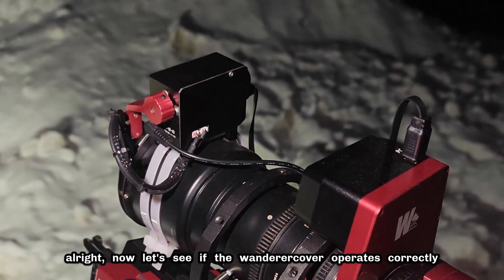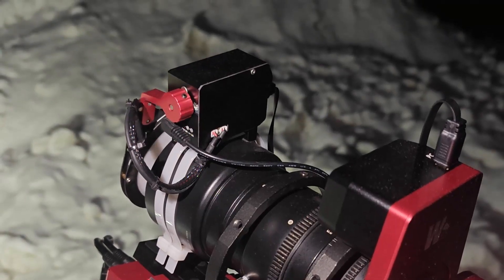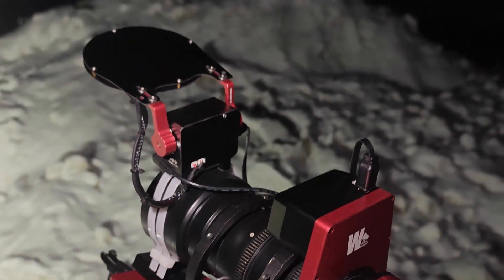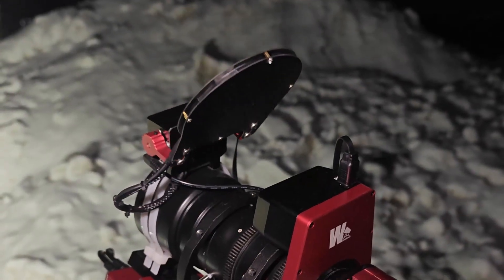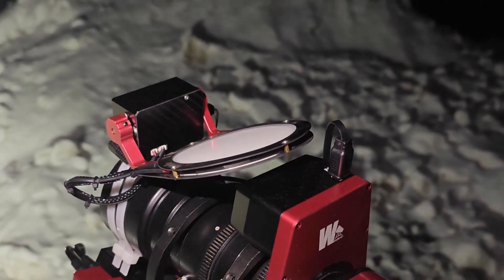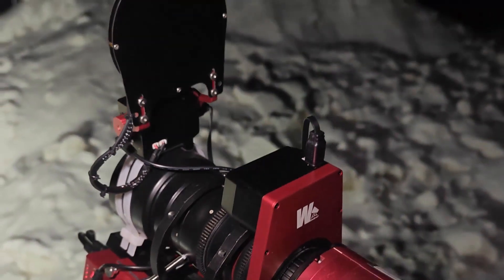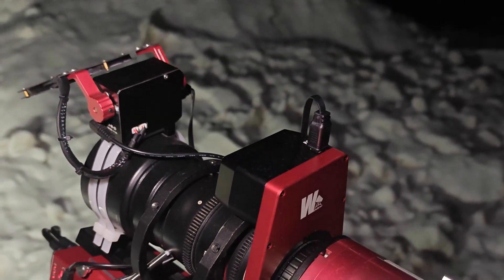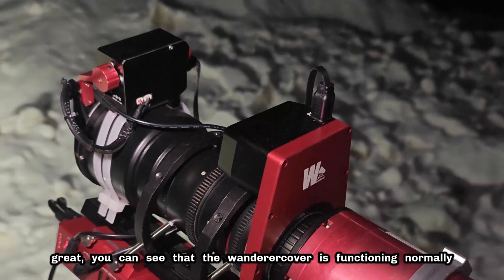Now let's see if the Wanderer cover operates correctly. Let's open it. See? It's opening normally. Now let's close the Wanderer cover. Great, you can see that the Wanderer cover is functioning normally.